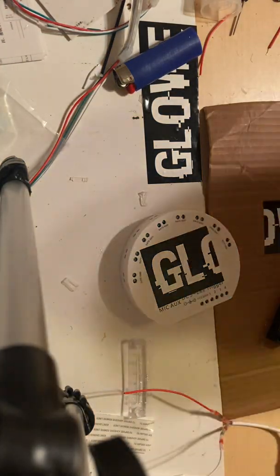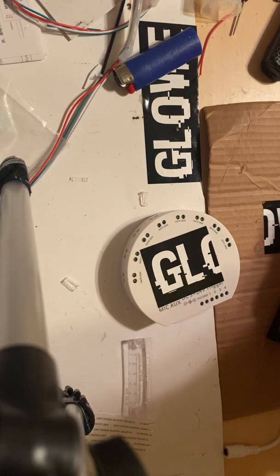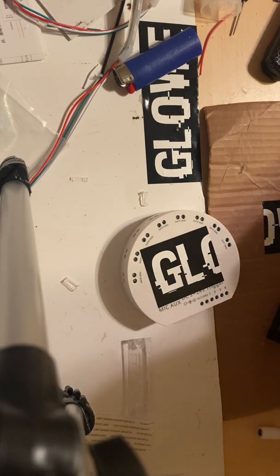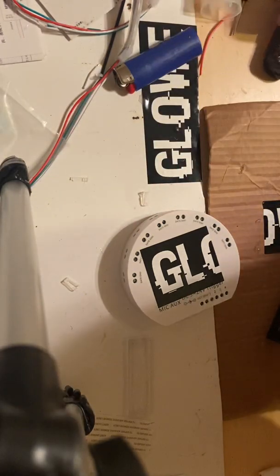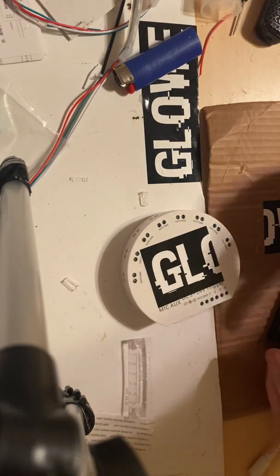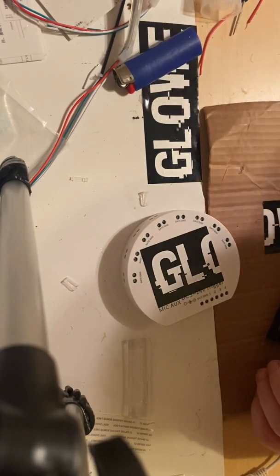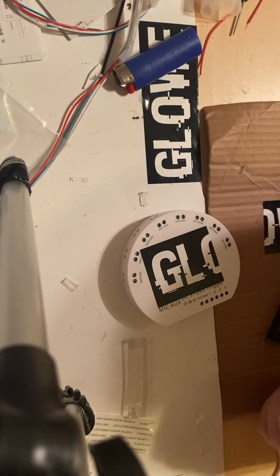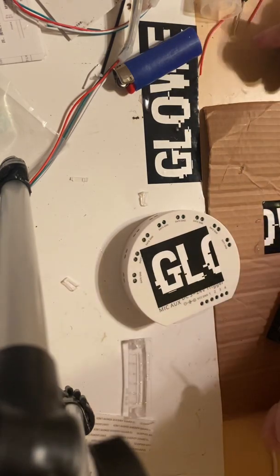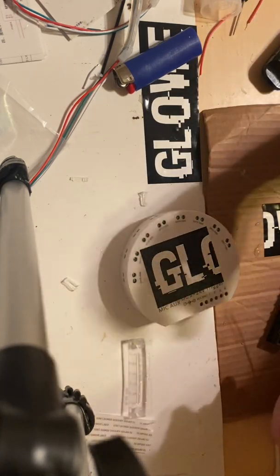Good morning, guys. I wanted to go over the wiring on the UFO controller. It's a bit different than a lot of controllers out today. It is a 608 and it doesn't have a power output — it has multiple outputs for strips. I have a red and white wire here to represent the power and ground in your car. Where this is a bit different is instead of running power straight to the box,